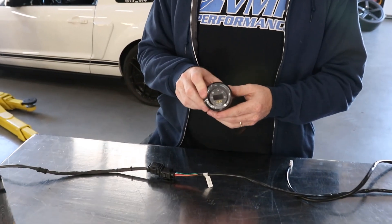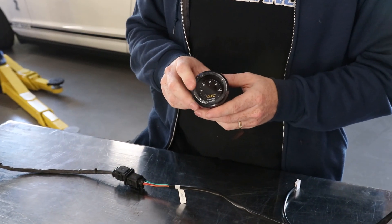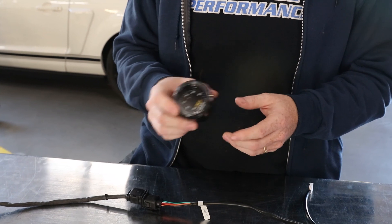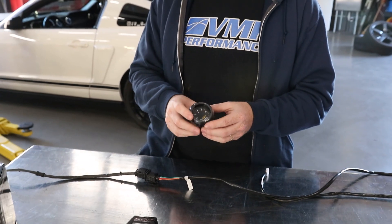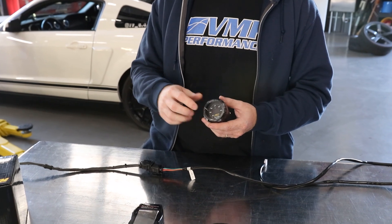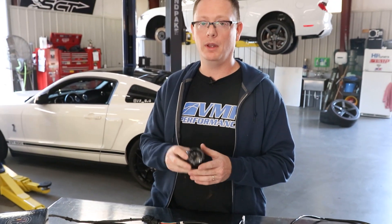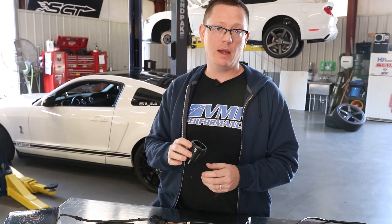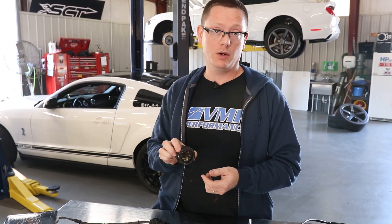Now let's go into a little more detail. You're going to install the gauge wherever you like — put it in a gauge pod, on the dash, somewhere you can see it. They're not waterproof, so don't put it outside the car. Some places have gauge bezels; you can put them on the pillar — this is entirely up to you. Pick that mounting point first so you know where you're going to run your wiring harnesses.